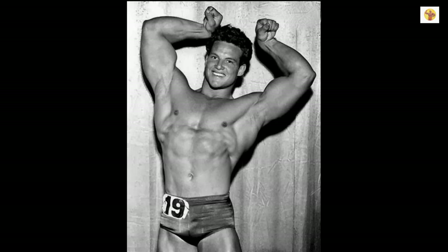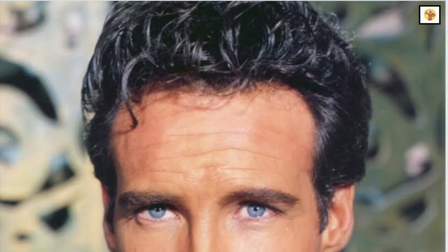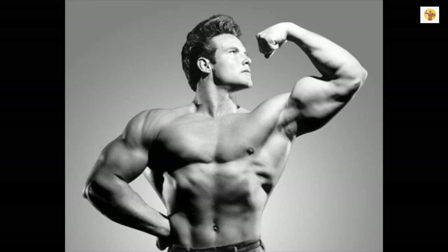Steve Reeves, one of the most inspirational and admired bodybuilders of all time. Even after more than 70 years, we're still talking about him, and he is just as popular today as he was back in the 1950s. God really broke the mold after he created Steve Reeves. But what was it about Steve Reeves that makes him so appealing? What was his secret in molding such an aesthetic physique with beautiful lines and proportions?